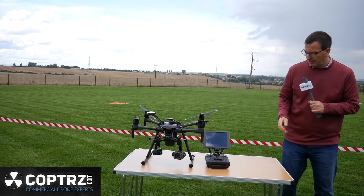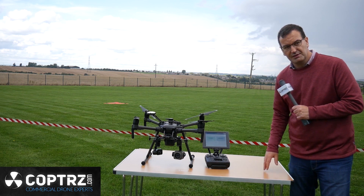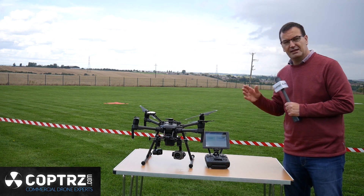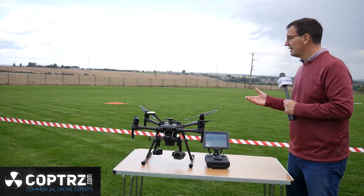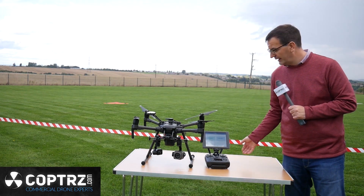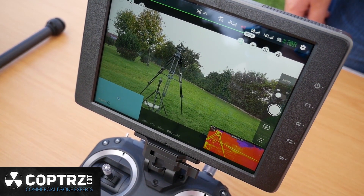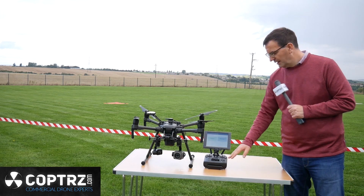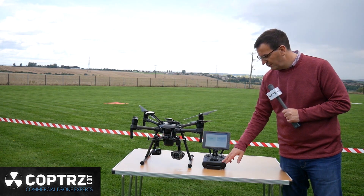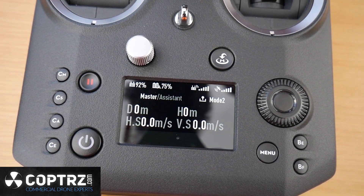We have this new controller that DJI have provided — this is the Seedence controller and the new Crystal Sky screen. This is a high-bright Crystal Sky screen, and in daylight here you will be able to see it very clearly. We've been using it in some really bright sunlight and it's performed really, really well. The Seedence radio provides configuration options in terms of being able to program buttons to give you fast access to camera features or drone features.